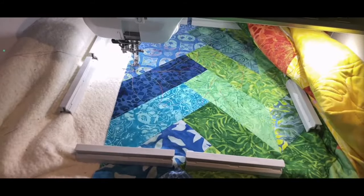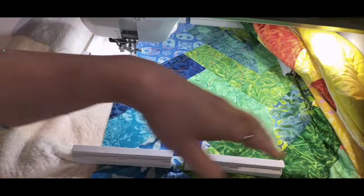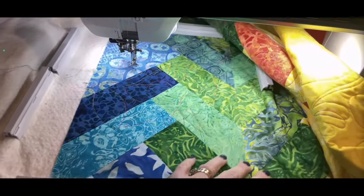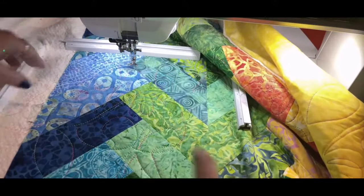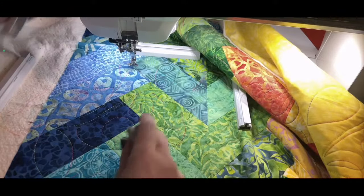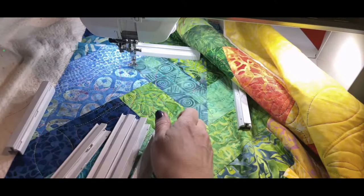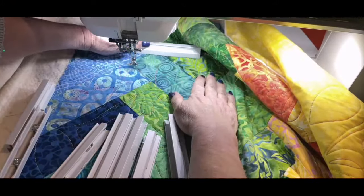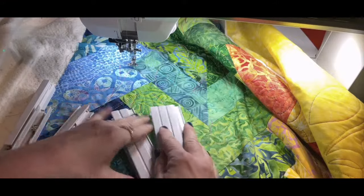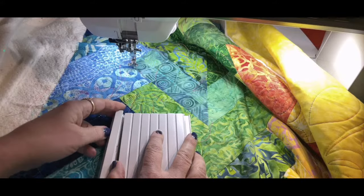Now I'm going to bring my hoop forward using the hoop forward button — I like it forward. I'll take all my magnets off. These get easier the more you use them. The first couple of times they're a little stiff, but they get easier to take on and off. The first time I used them I thought, oh my goodness, they're going to be hard!